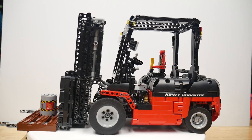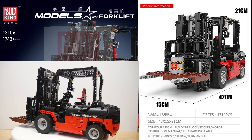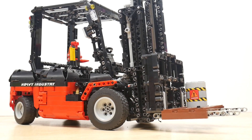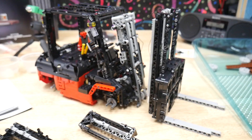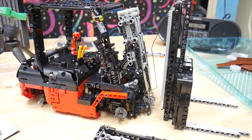This is the Mold King Heavy Industrial Forklift, set number 13106, with just over 1700 parts. It's an RC-controlled Technic-compatible forklift. I paid $124 shipped, but is this model any good? Stick around and I'll cover in detail the mechanical features, the build process, and explain what's so good about knock-off Legos anyway.